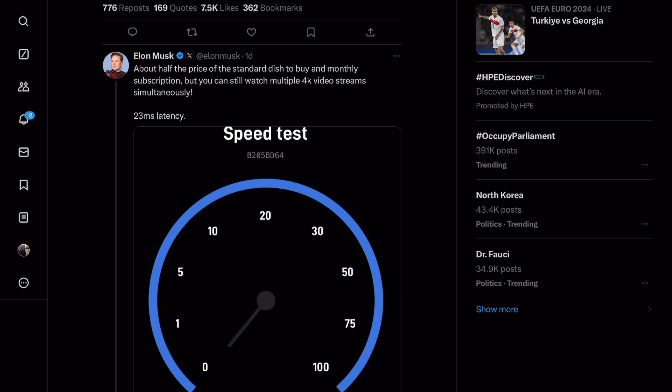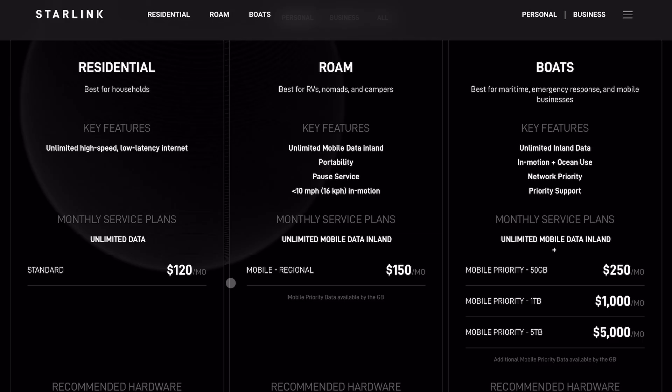Along with the price of the hardware, because the speed is limited, it will be interesting to see if the monthly subscription price is less with the Mini unit. We can see that the current cheapest monthly plan for the old hardware is $120 per month.